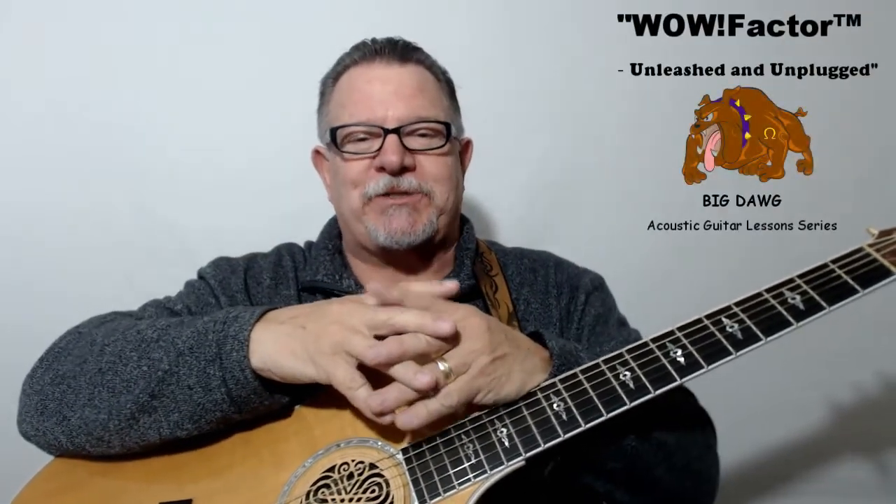Hi, I'm Gaylord. I want to use this short video to tell you about my brand new, exciting, and really cool Big Dog Acoustic Guitar Lesson Series: WOW Factor Unleashed and Unplugged.